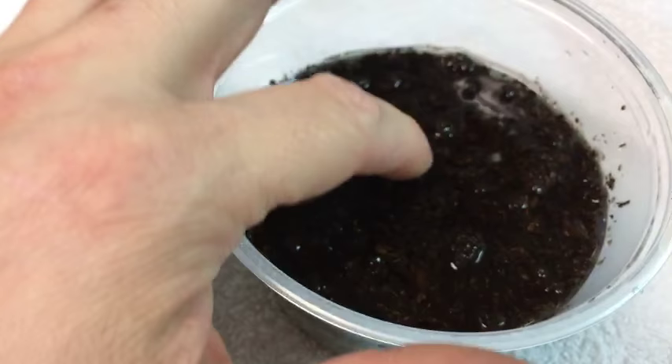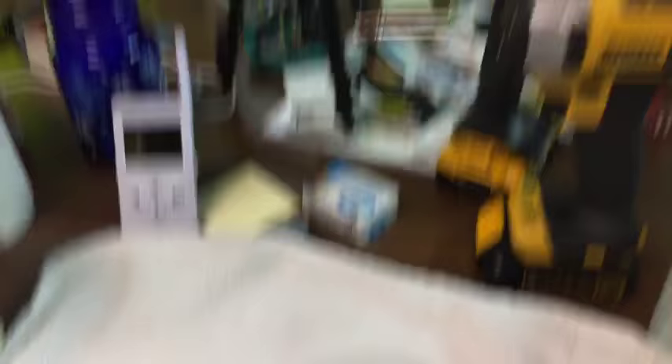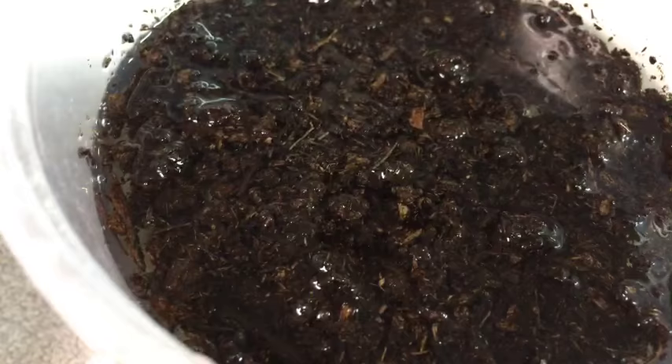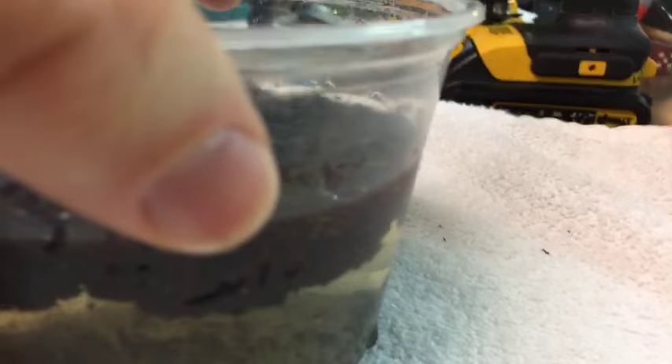I use soft water when it comes to hatching them. You can actually keep blue gularis in harder water, which most of my tanks are, but I breed them in soft water — that's mostly because of the eggs. The eggshell just needs that softness.